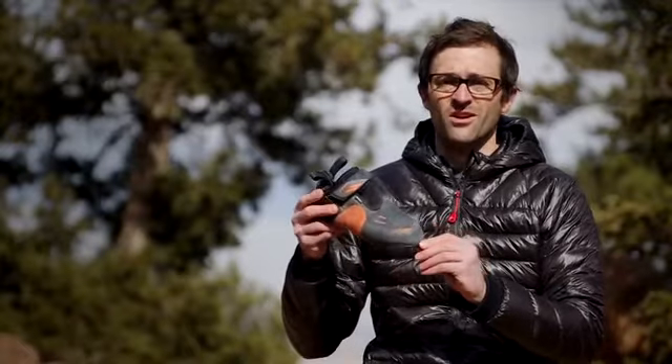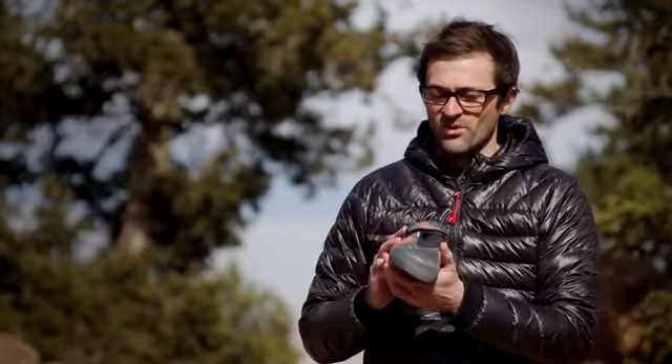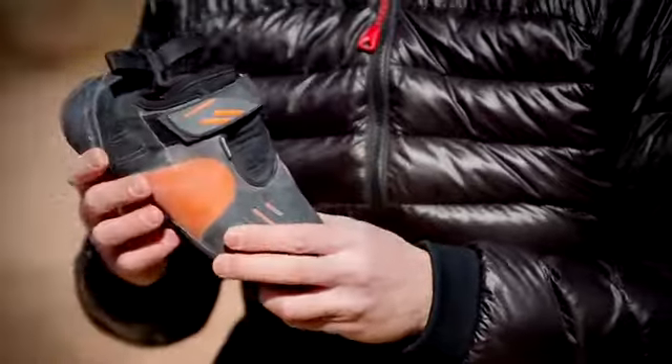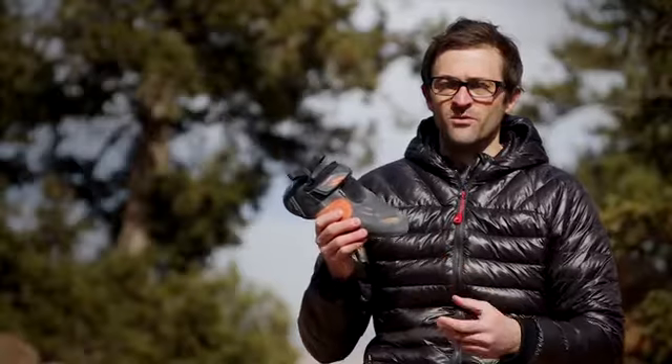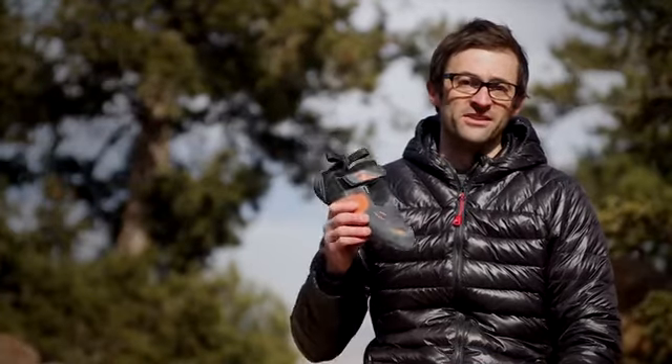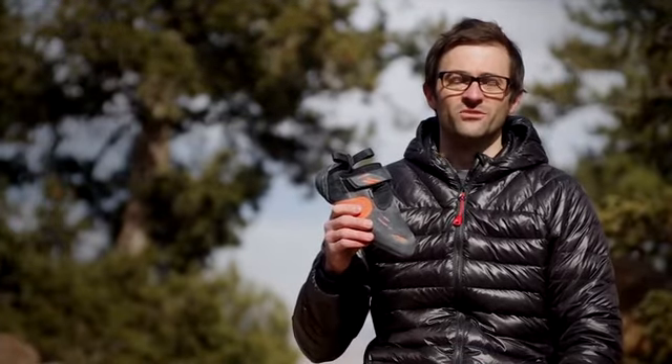A nice downturned toe for high end bouldering and sport climbing. It has a slipper-like fit with one velcro strap to lock your heel for really solid heel hooking. All of this performance comes in at $120, which is the real kicker and what sealed the deal for us, giving it the Editor's Choice Award.